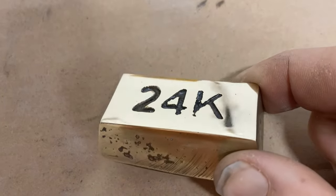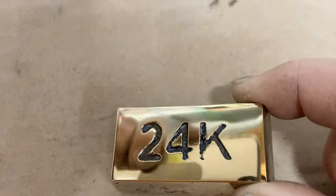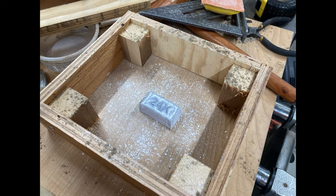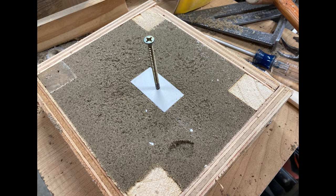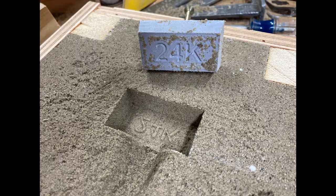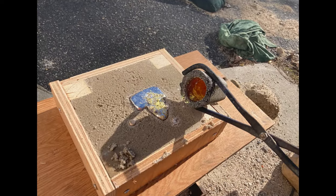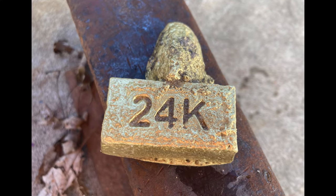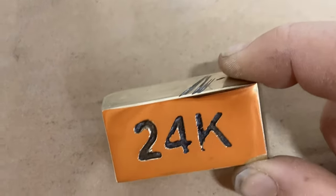Lastly, I made a gold bar. This actually started off as a 3D model, which I designed in Fusion 360, particularly because the sides of this had a draft and I was starting to experiment with lettering. Then I put it in a box, covered it with talcum powder, covered that with compactable sand, pulled the mold out, and I had an exact impression of my 3D printed gold bar. Then I poured in the molten metal and had a pretty cool rough casting.